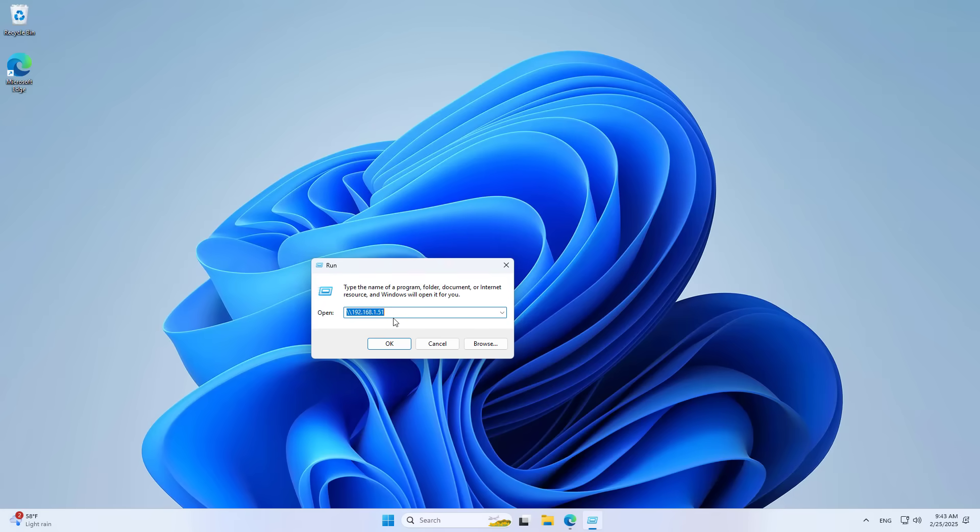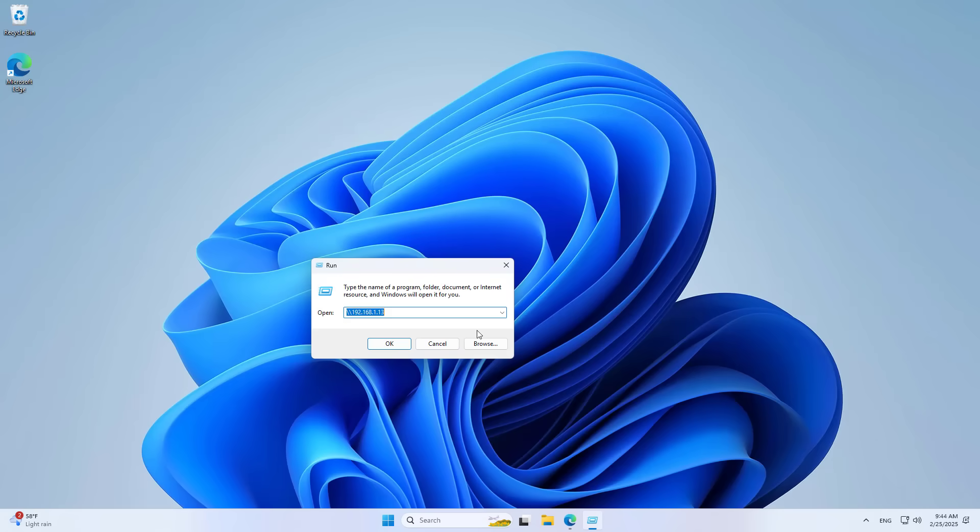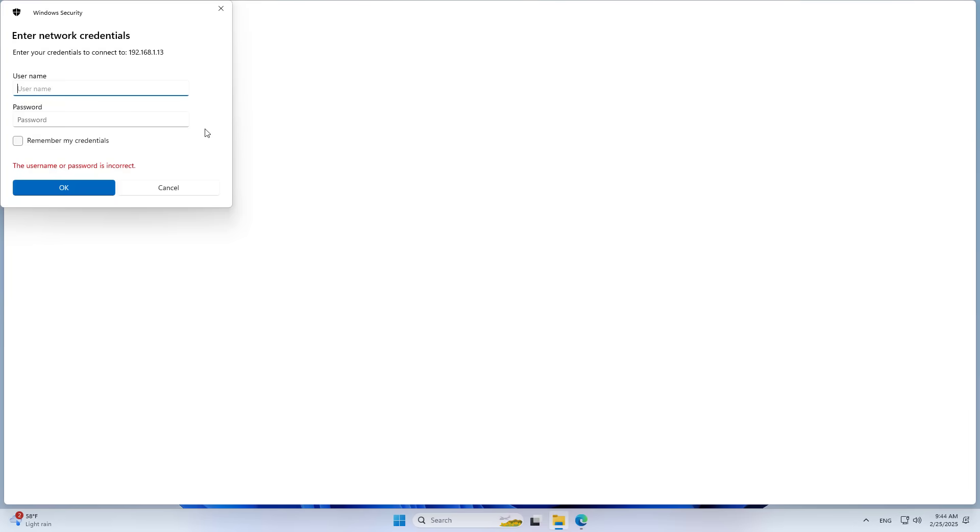After finishing, I check the result. On a computer in the internal network, I access the newly shared folder. I use the newly created account to access the folder on the server.